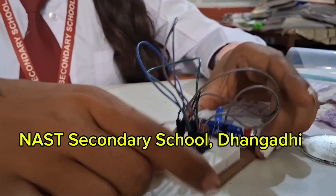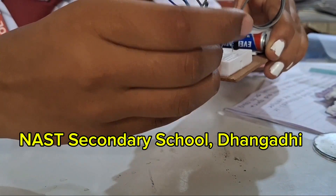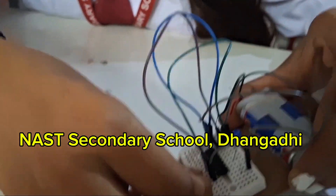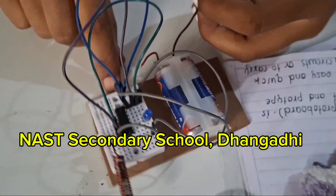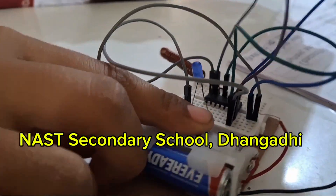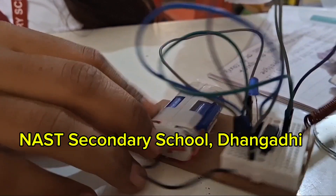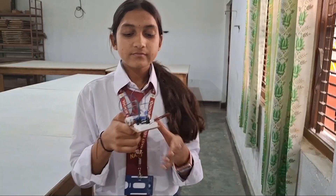We insert the insulated copper wire into pin 14. Then we take the battery and connect it: the minus terminal connects to the blue wire and the plus terminal connects to the gray wire — minus to minus and plus to plus. Our device is now ready.